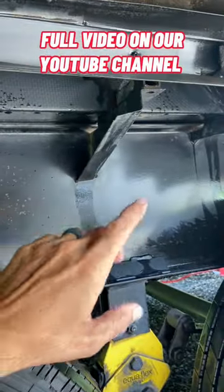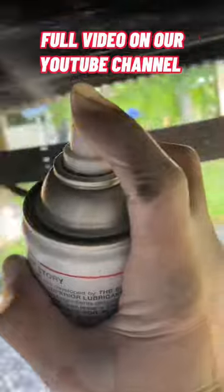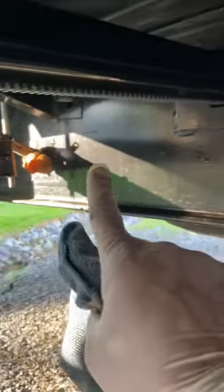Once it's real dry, go ahead and spray on a light coating on all metal parts. You don't have to worry about any overspray — this is safe on rubber, plastics, vinyl, anything you might get it on. Once you have a nice light spray on, go ahead and give it a light wipe and it's going to give it a nice, dry, waxy finish.